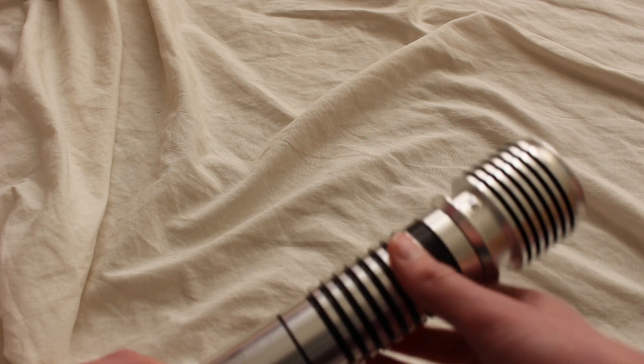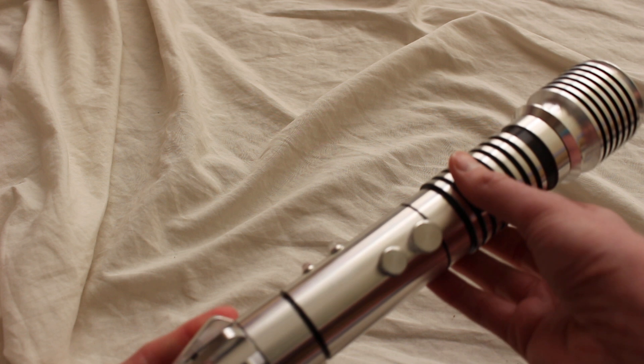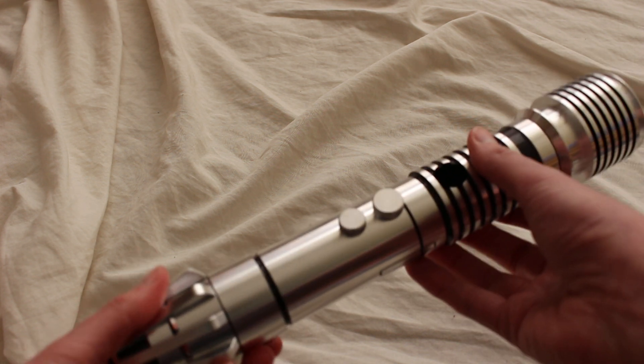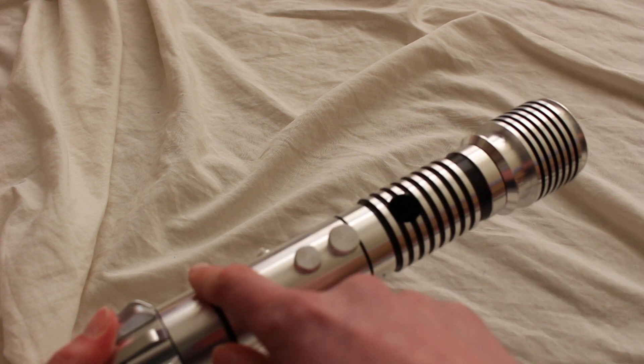One more thing about this style emitter: quite often it's one of the widest parts of the lightsaber hilt. You can see that's certainly the case with this Dorinian, where this is the wide part and then it tapers a bit in the body area.